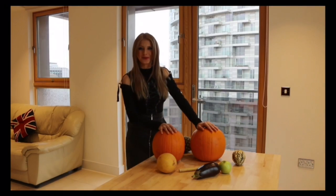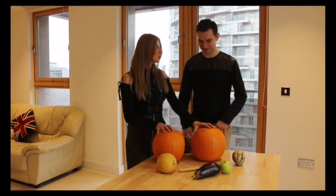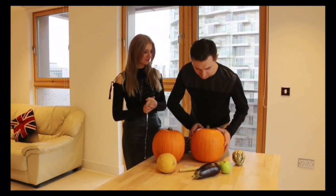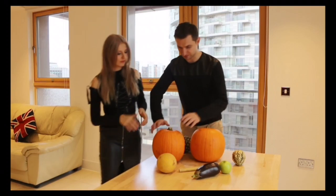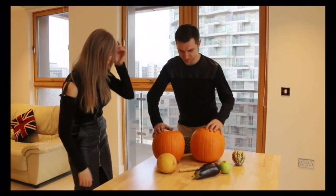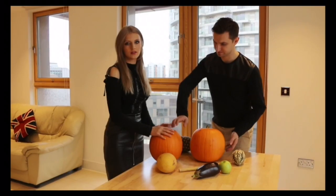In case we want two pumpkins, one will be delicious. So which one do you want to use? I don't know. I like this one more because it is bigger in the front. But this one is more stable. I think this is better. Maybe we take this one. Let's try this one.